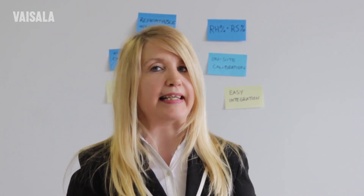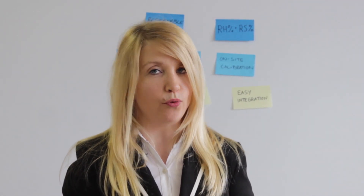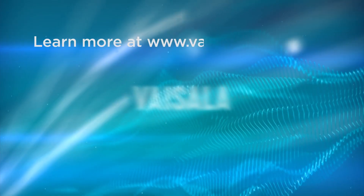Hello, I am Sanna Lehtinen, product manager at Vaisala. I would like you to know that biodecontamination processes are now quick and easy to validate, even in highly condensing environments. Vaisala can help you validate biodecontamination the easy way.